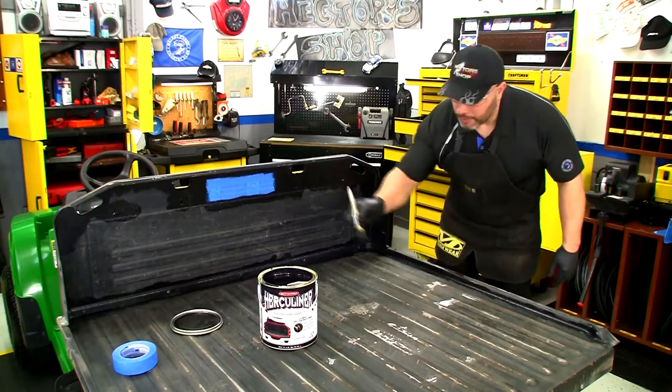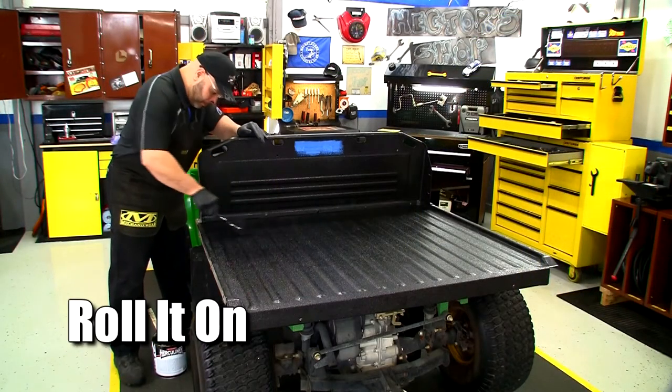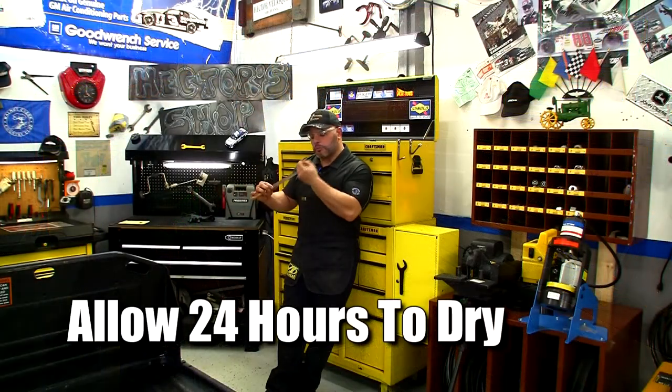I jumped ahead a little bit here — I'm on my second coat. Your first coat is going to act as a primer. After a couple of hours, start with your second coat, then allow 24 hours to dry for light use.